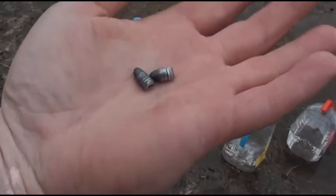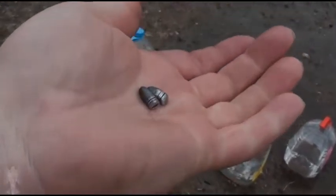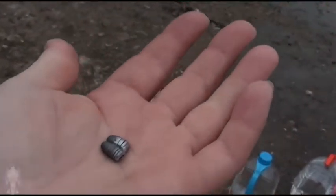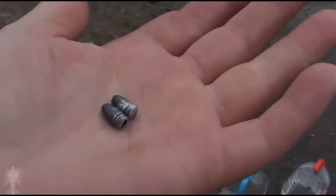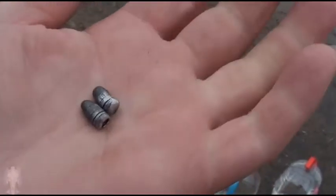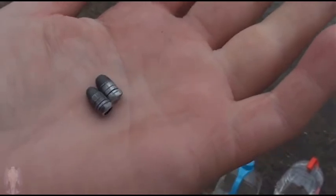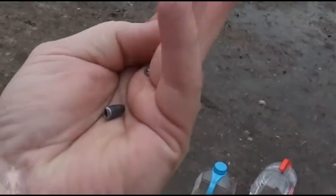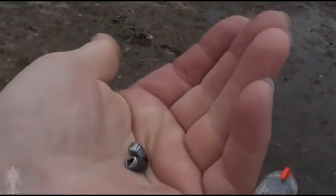And there's two rounds of the CCI bulk pack. The difference between this and the mini mag is that the mini mag is copper jacketed and this is just plain lead. Other than that, there's no performance difference as far as penetration or bullet deformation — they're basically the same.